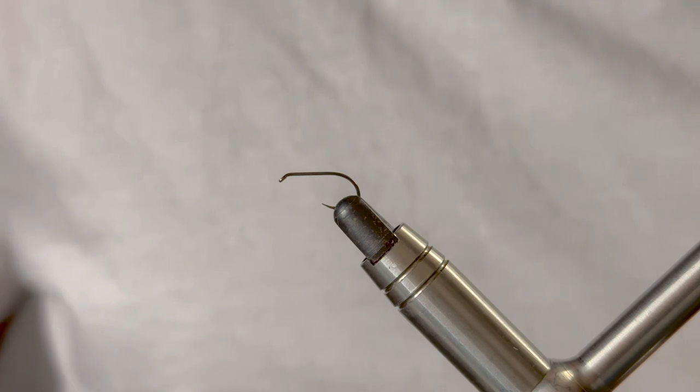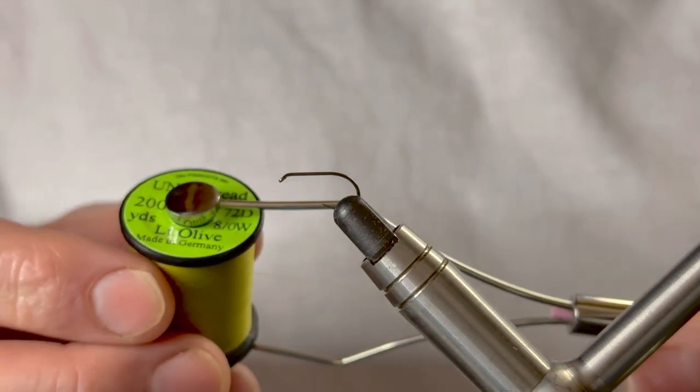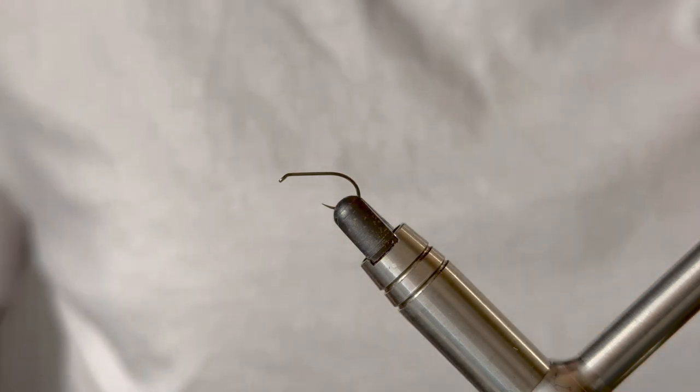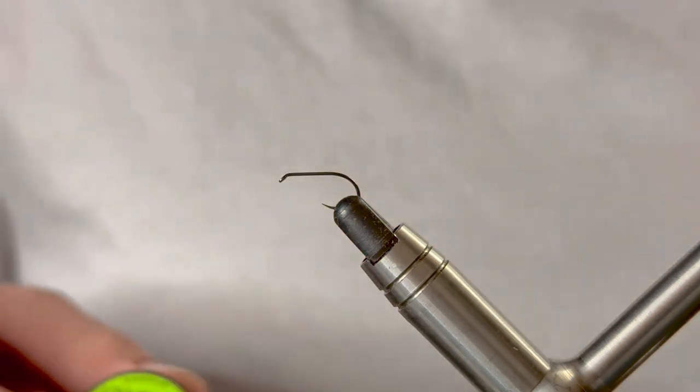I'm tying mine today as a large dark olive, so I've got some Unithread 8.0 in light olive. I'll be using an olive dubbed body, but if you want to change the fly up you can swap that around.